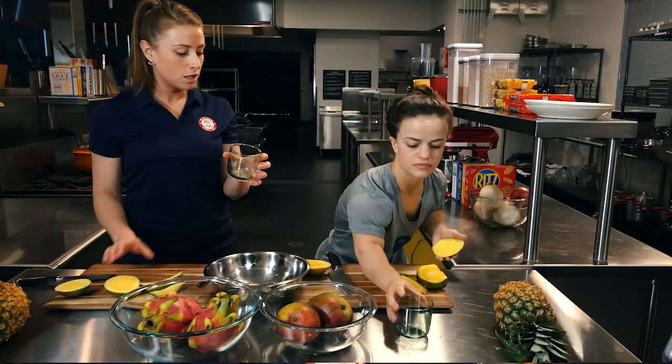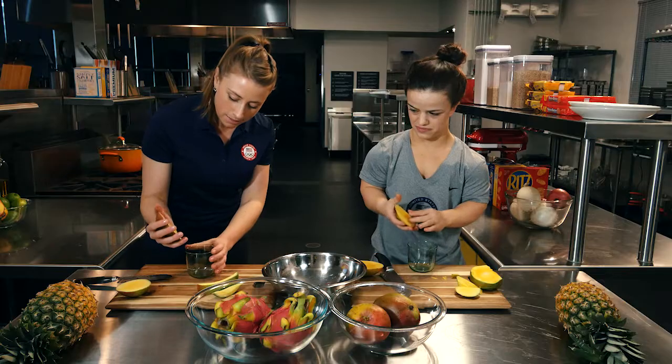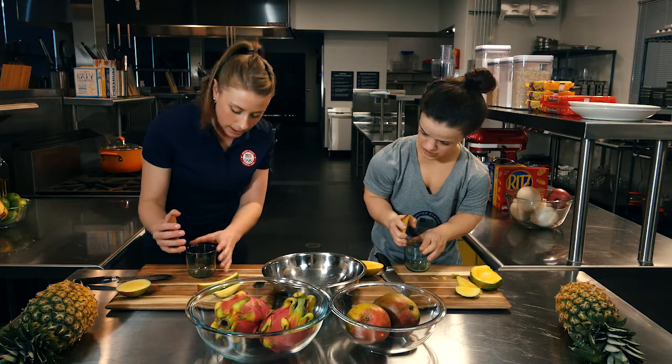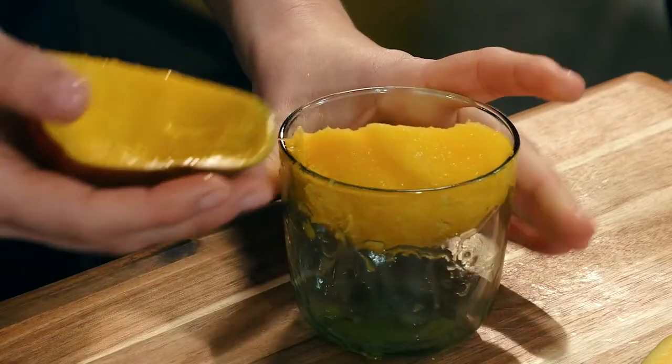Take a glass — you want a glass that has a pretty thin rim because it's going to kind of act as like a knife in a way. Take the mango in your palm and then you want to run the glass right where the flesh meets the skin. The yellow part — just press it down.